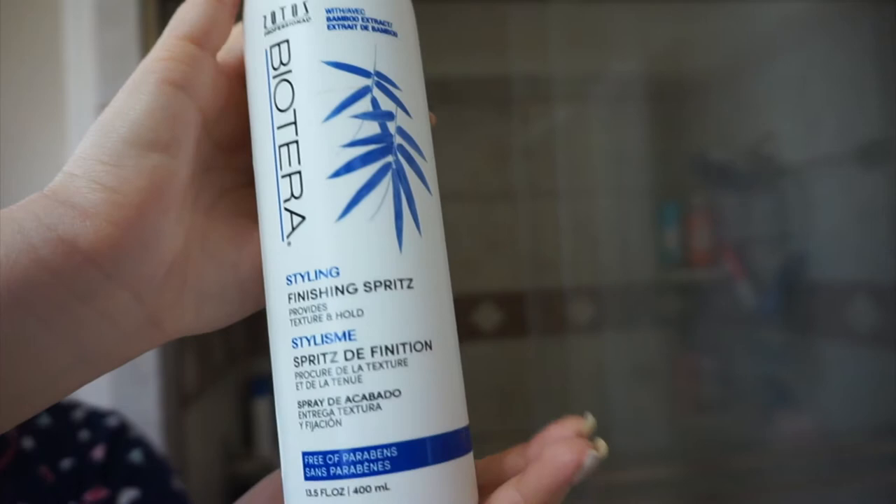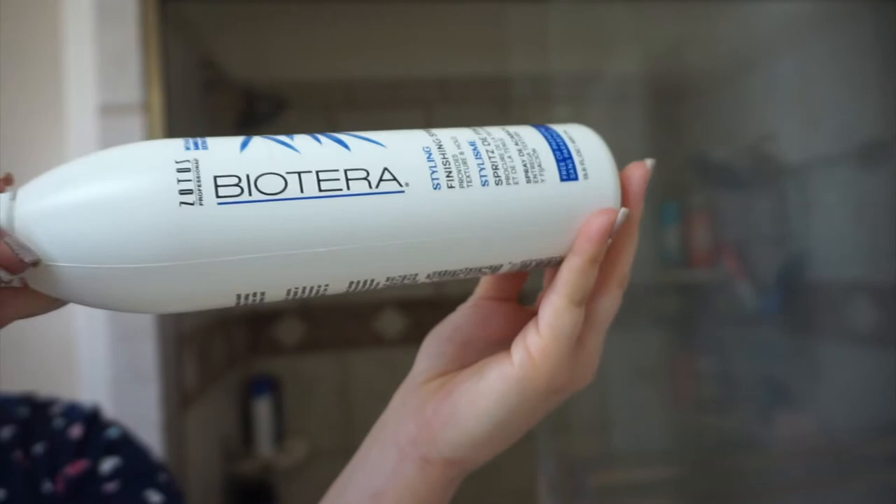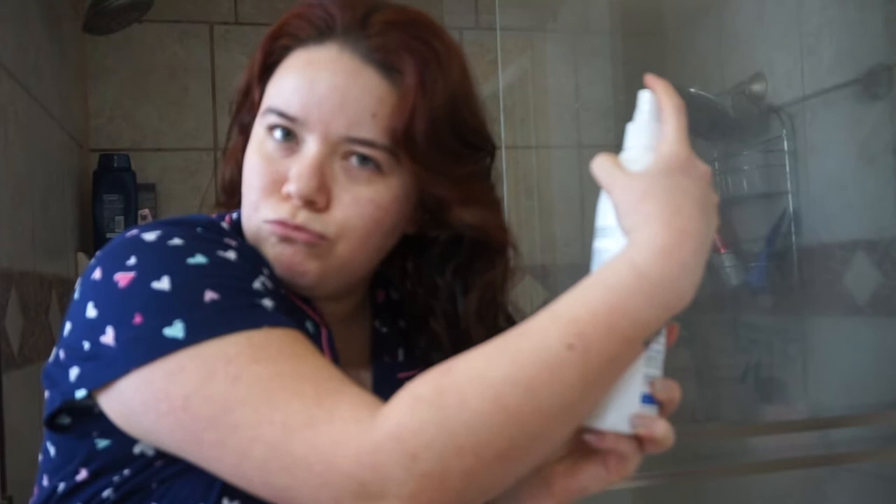Now that I've brushed out the part, I want to use the finishing spritz. It says: texture and workable long-lasting hold without flaking or build-up. Spray on dry styled hair for lasting hold. Spray close to roots if you want more volume; farther away for lighter hold. Style as you wish. It smells like a hairspray.